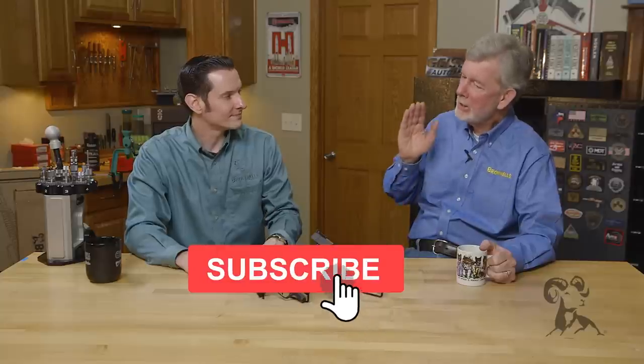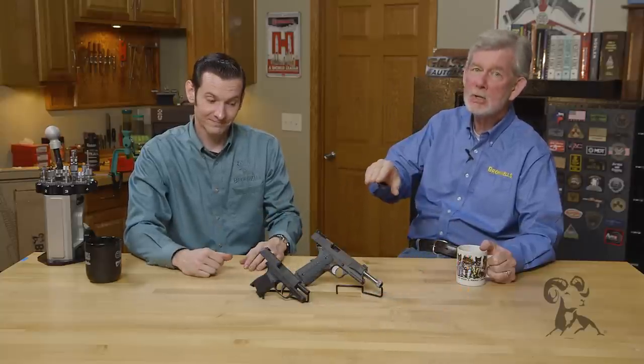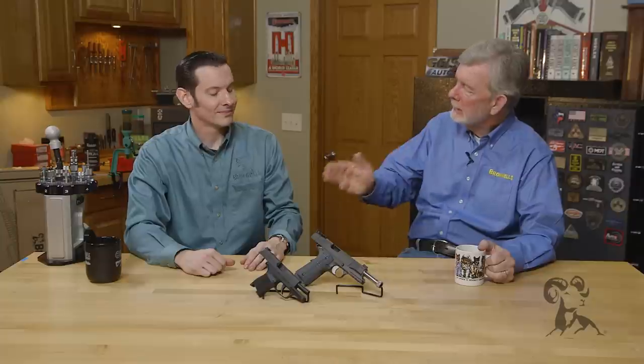Hi, Steve and Caleb from Brownells here with another edition of Smithbusters. Today we're going to look at that myth — or maybe it's not a myth — that letting the slide slam down with a round in the chamber is going to break your extractor on an automatic pistol. Caleb, what do you say?